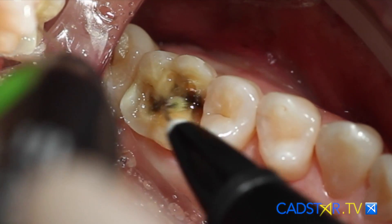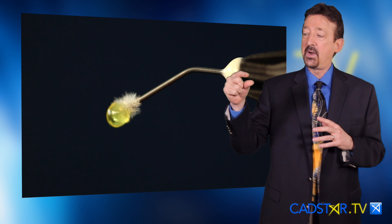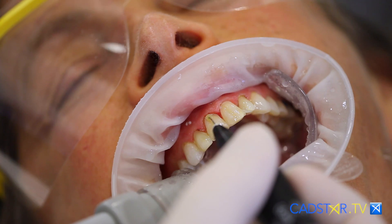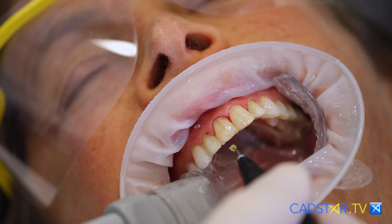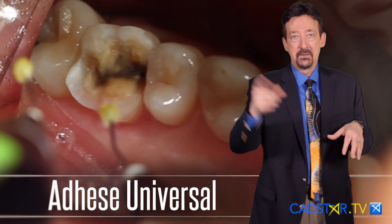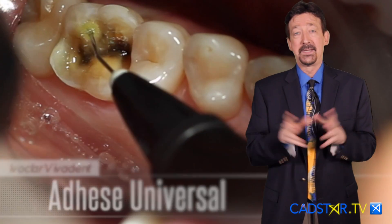The other thing I like about AdhesiUniversal, particularly as it comes in VivaPen, is that you have a fresh solution all the time. That's important. Having a fresh solution allows better penetration through the hybrid layer. The hybrid layer is that collagen layer over the dentin that needs to be penetrated so the adhesive resin gets down in the peritubular area. The peritubular area are the zones where you have your dental tubules, and if those are well sealed, you don't have post-op sensitivity. It's that simple.